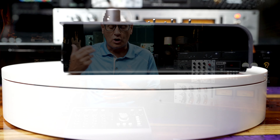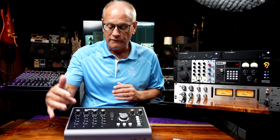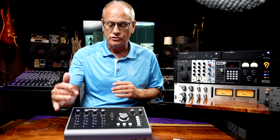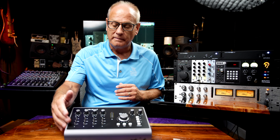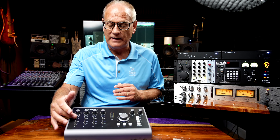It also has word clock on the back and takes USB-C. On the front, you've got the controls you'd expect to see: your input trim, a high-pass filter, 48-volt phantom power, and a 10 dB pad.